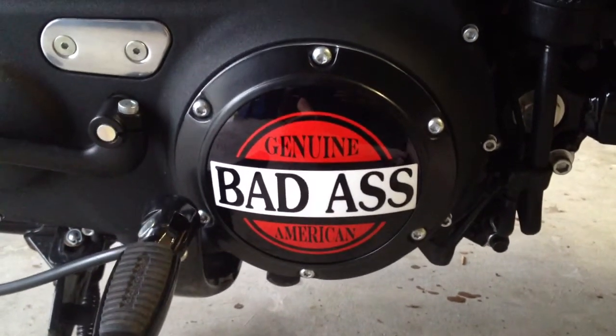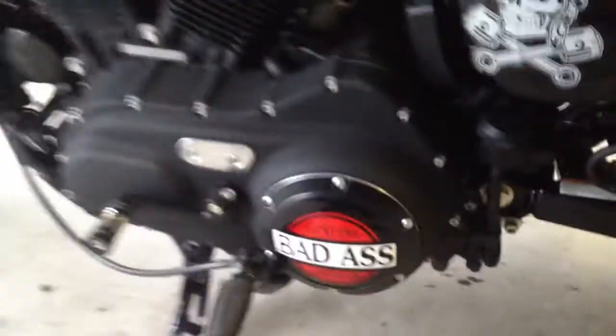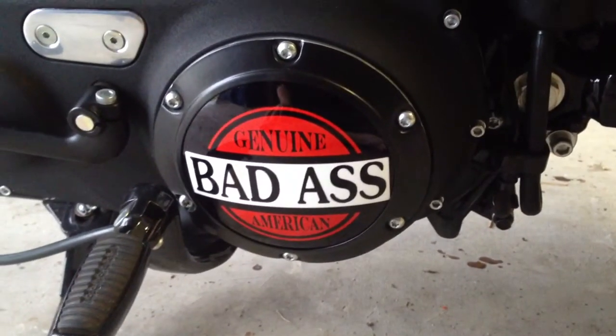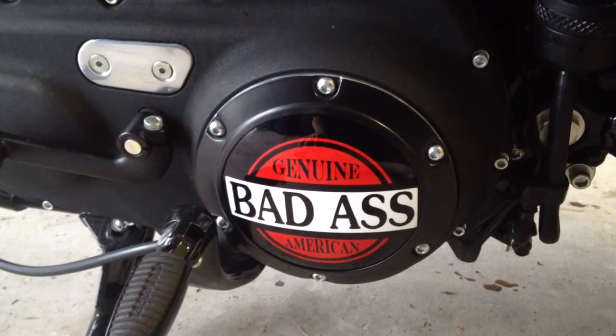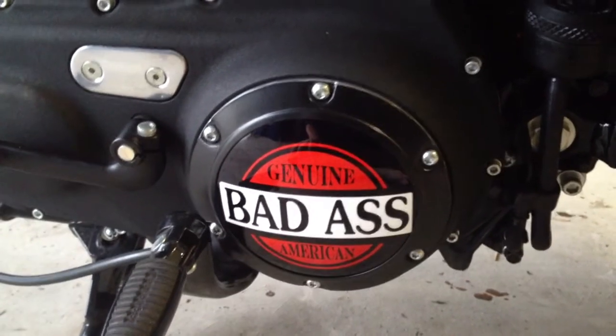Hey everybody, today I'm going to show you how to replace the derby cover on your Harley Sportster. The one I'm going to show you today is from DNL, and the process to replace it is fairly simple.